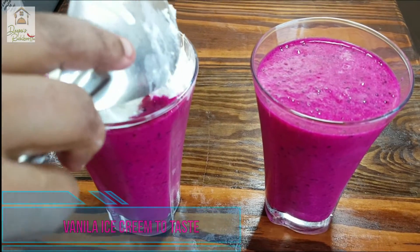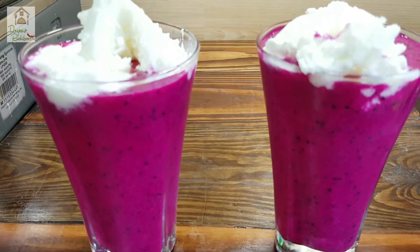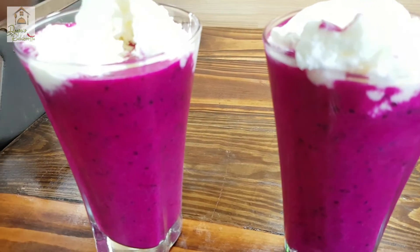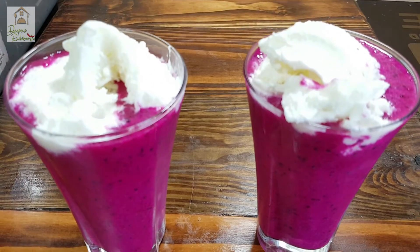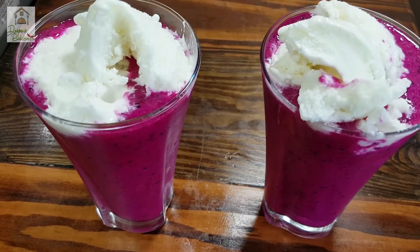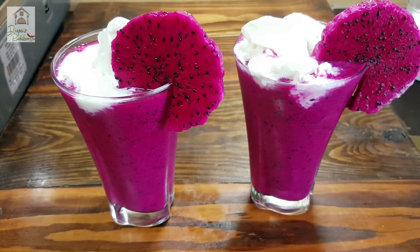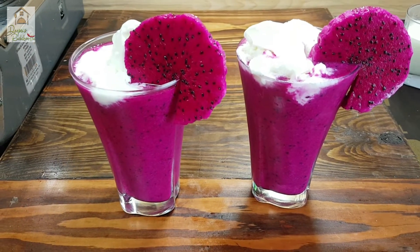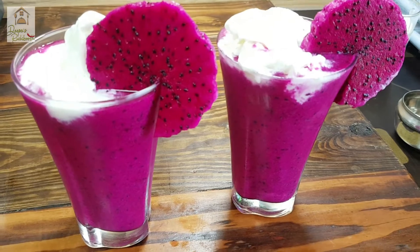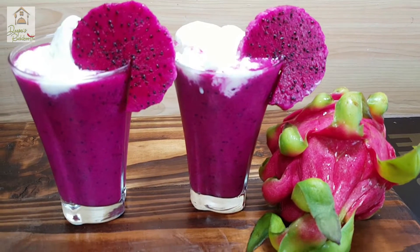I use vanilla ice cream. I am going to set the ice cream. We will decorate the ice cream and cut it.